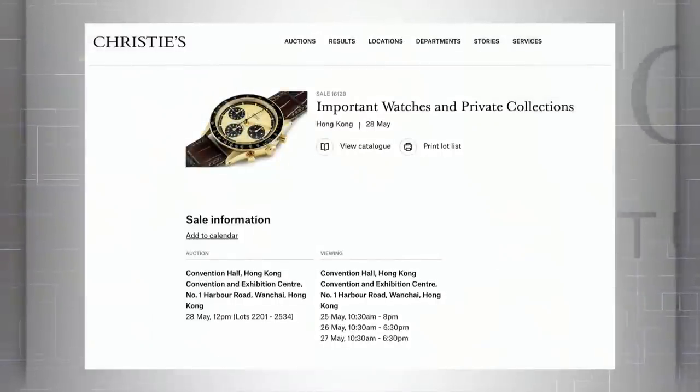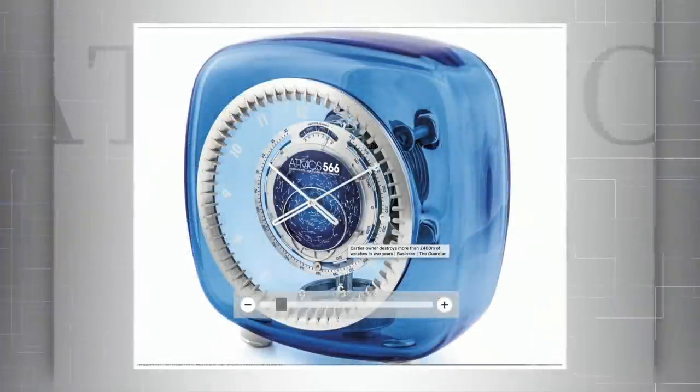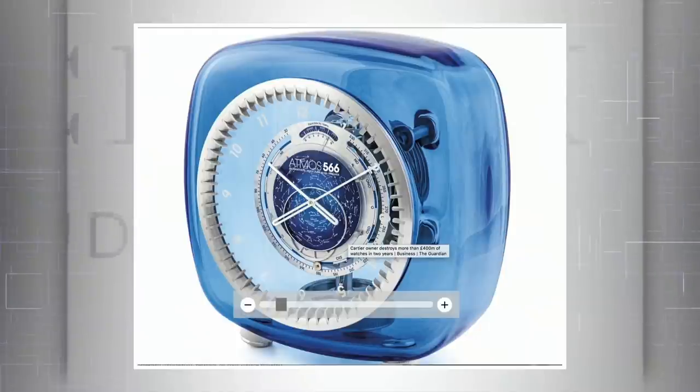From Christie's May 28th Important Watches and Private Collections auction in Hong Kong, lot 2317: the JLC Atmos 566 by Marc Newson. One of only 28 made in 2010 with the blue Baccarat crystal case, estimated at 40,000 to 61,000 — but with an original retail of 117,000 you can see why this is a substantial discount. It is my favorite Atmos. It features a sky chart, a zodiac chart with months, and an equation of time. It is absolutely achingly gorgeous, and with only 28 made, this becomes a piece of furniture within your home. Find $40,000 to let it into your home, because this is a true heirloom.